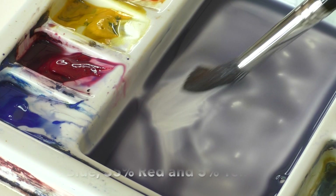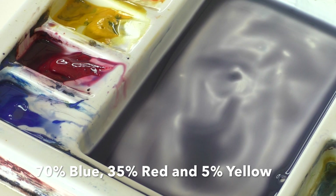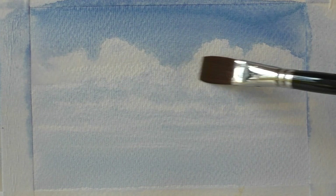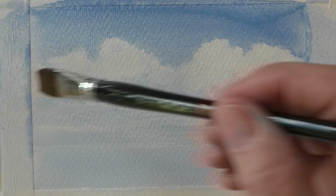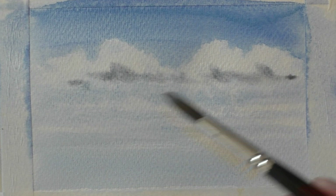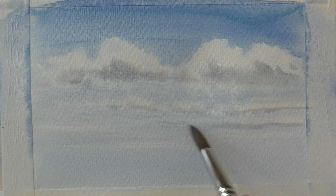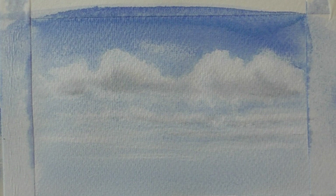Now let it completely dry. Next, mix up our shadow color of approximately 70% blue, 25% red and 5% yellow. Re-wet the paper with clean water, then drop in our shadow mix to the underside of all the clouds. Again let it completely dry, then with a piece of kitchen roll just soften some of the edges. And then we're done.